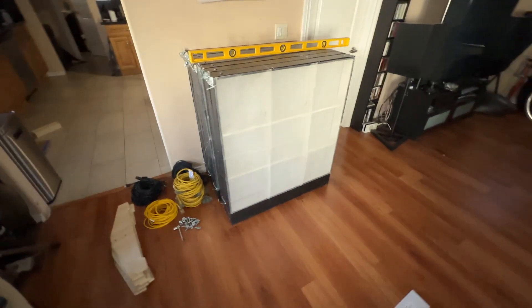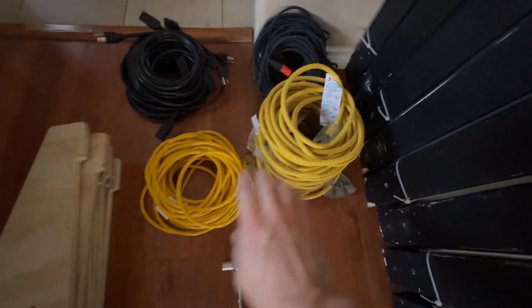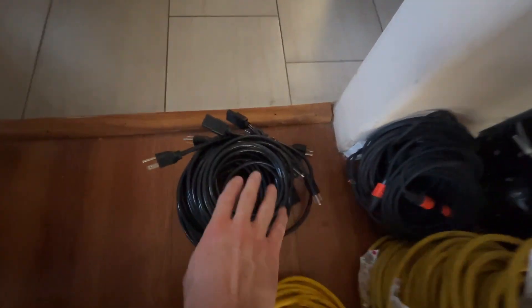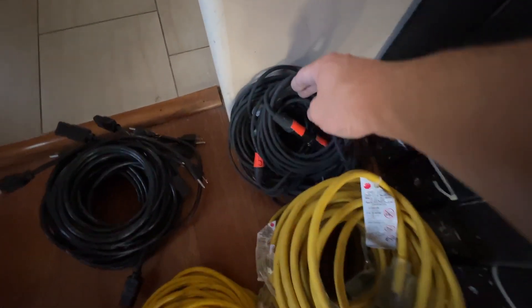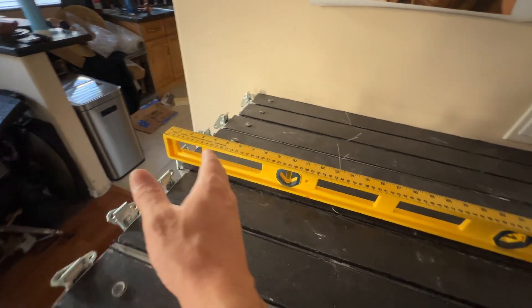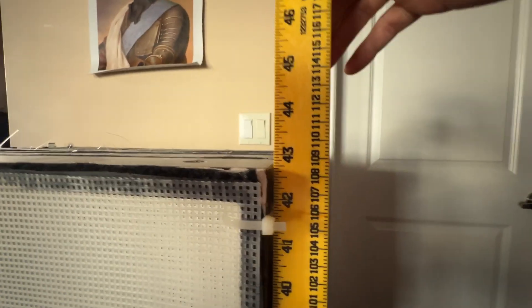Here's what the unit looks like fully disassembled. The unit comes with all of the power cables, DMX cables, nuts and bolts, legs and light panels — everything you basically need to get this thing fully operational. These are about 38–39 inches wide. Fully stacked, they're about 28 inches deep and 43 inches tall.